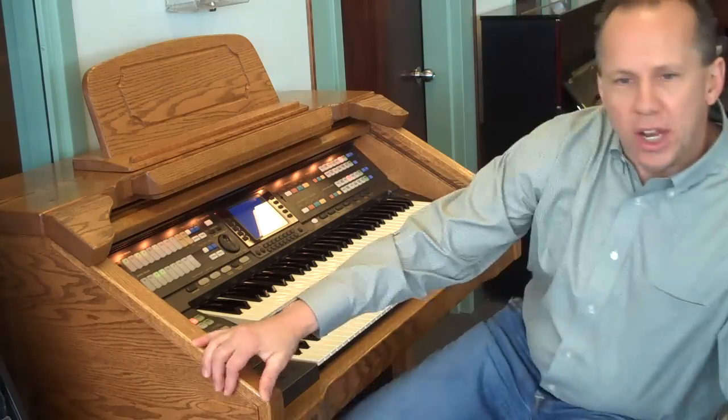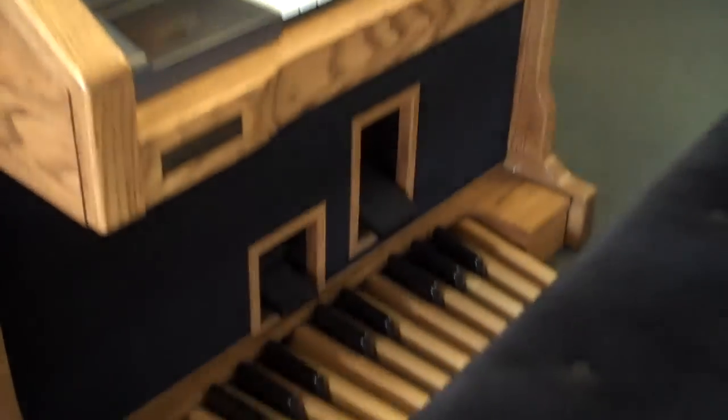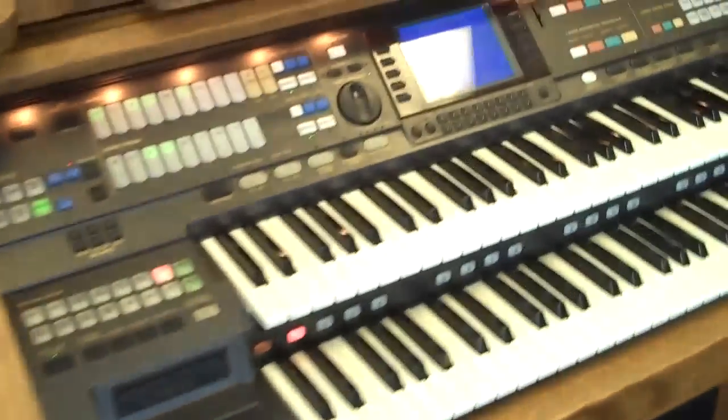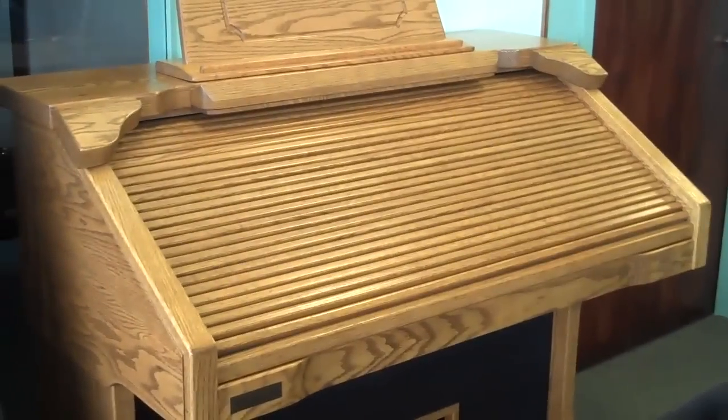Hang on just a second and I'll give you a little bit of a show of how nice a shape this instrument is in. I'll show you the full pedals, the oak cabinet, and the roll top. Here I go. Thank you.